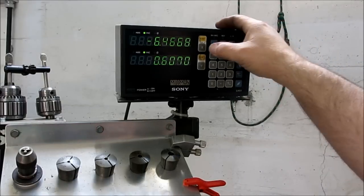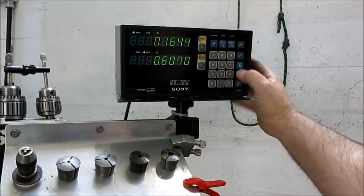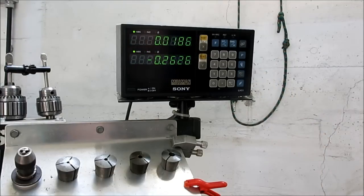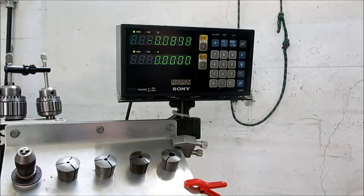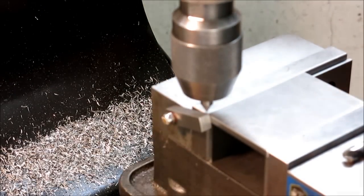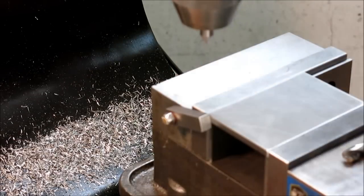He and I went back and forth about that — I usually keep the Y for a long period of time, and he suggested keeping X off the end of the vise, which is a good idea. But I always like having a firm stop to come up against, and I can just pop that out of the way if it's in my way. So now in absolute mode, I can just drive there and verify our position — looks like we're spot on. Let's switch over to drilling.